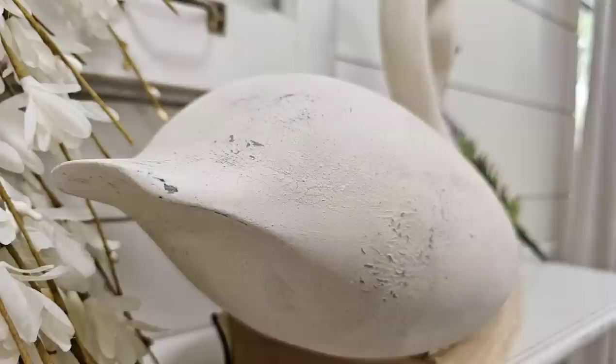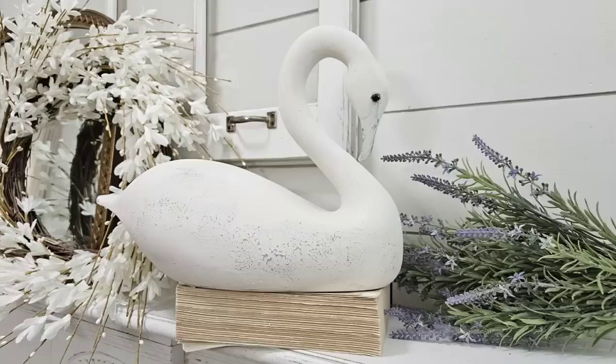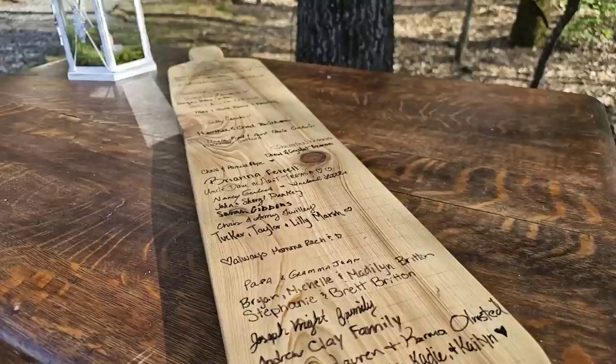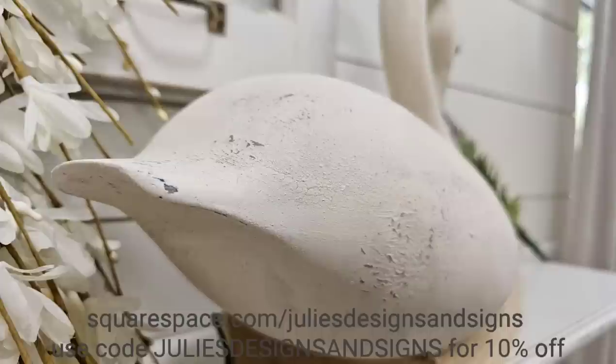To say that I am obsessed with the way this turned out would be an understatement. I love the way this came out and I need to find more swans ASAP. Y'all let me know if y'all think I achieved the vintage aged look that I was going for. I'm so sorry it was such a short video this week — I hope y'all enjoyed it anyway, and I will be back next week with more DIYs. And don't forget to check out squarespace.com/juliesdesignsandsigns if you are interested in starting your own e-commerce store — they are giving my viewers 10% off, and I will have a link to everything in the description below. Y'all have a wonderful day and I will see you in the next video.